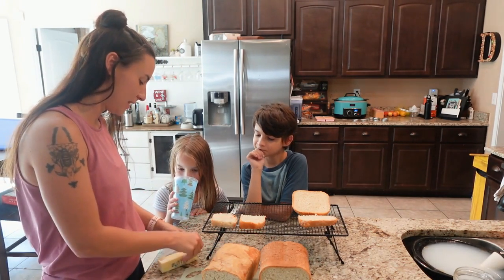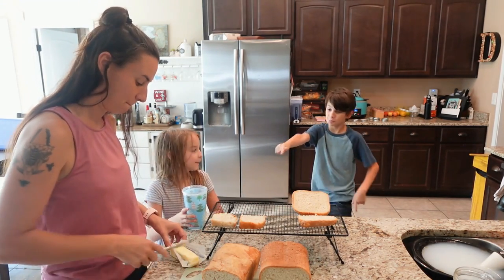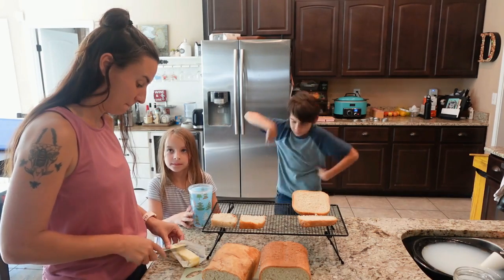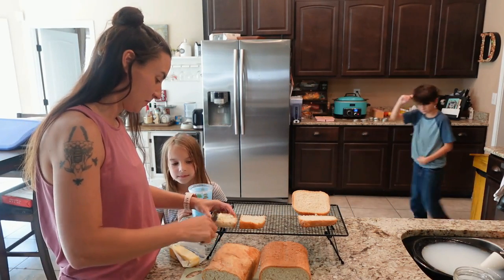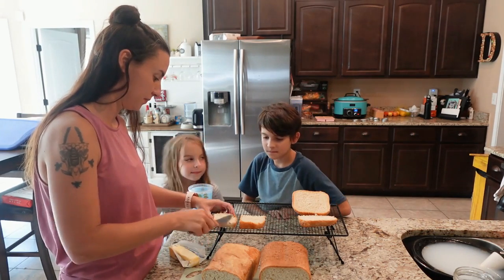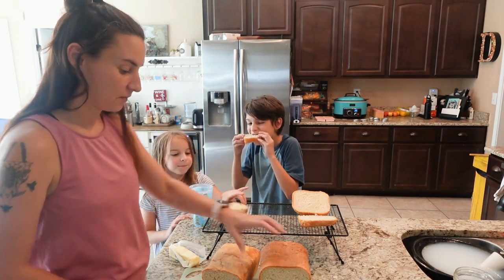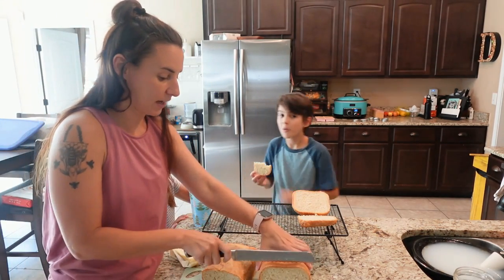Allora wants hers buttered and Connor does not. Allora, you try the first bread — the loaf pan bread — and then we're going to try the bread machine bread second.